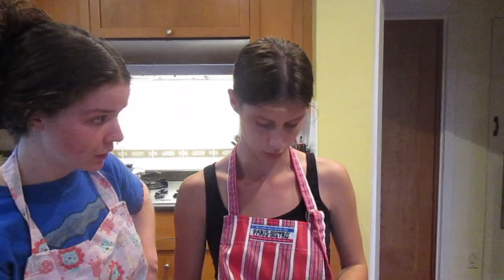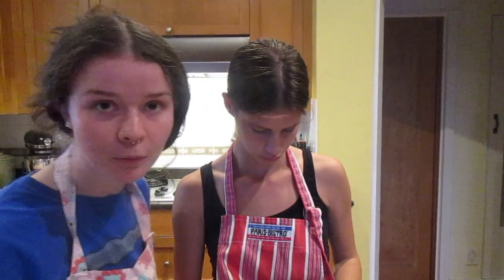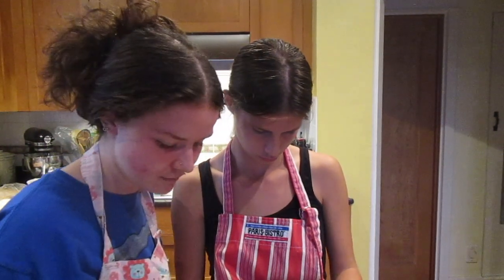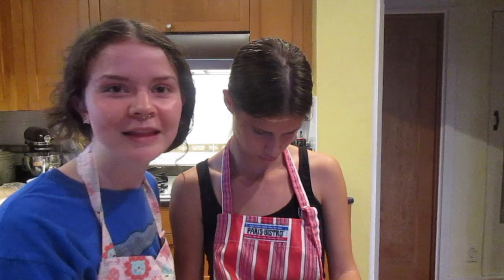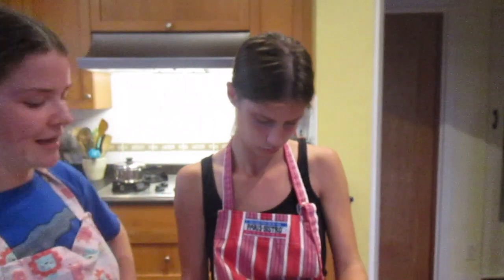Cooking tip: since onion will leave taste on cutting boards, you want to cut onion, garlic, or things like shallots on a separate cutting board. Because imagine you cut onion on that wood cutting board and then you cut strawberries on it — what do you think it's going to taste like? Onion strawberries. Onions have layers.